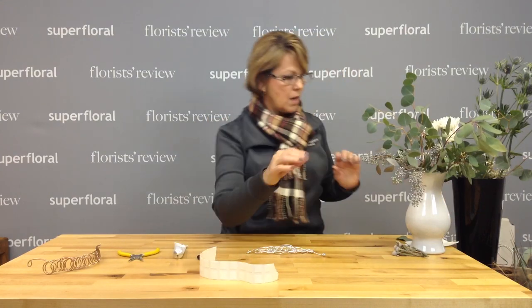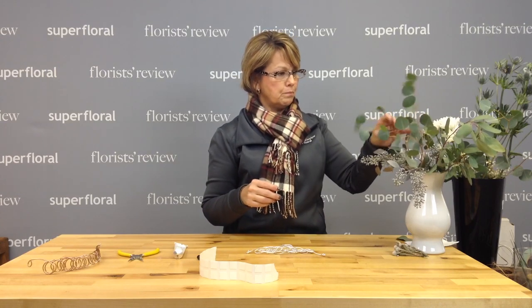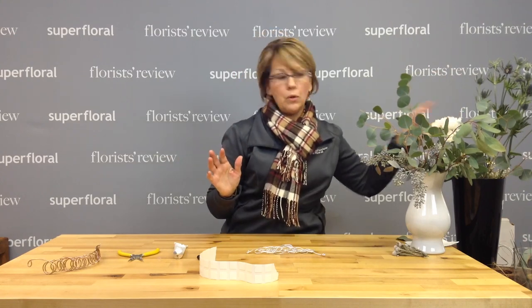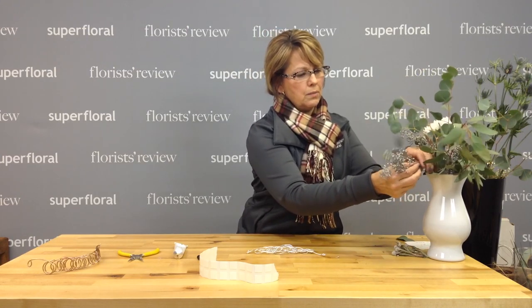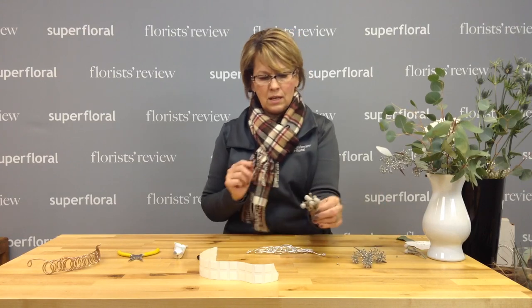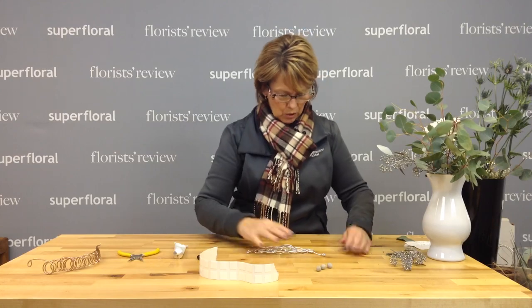I'm not going to use a lot of fresh flowers. I've got some eucalyptus, some thistle, and some mums — keeping it very simple. I did add a little bit of platinum paint to some seeded eucalyptus because we're going with silver, blues, and whites. I've also got some brunia berry, and I'm just going to pop those off and use some of those.